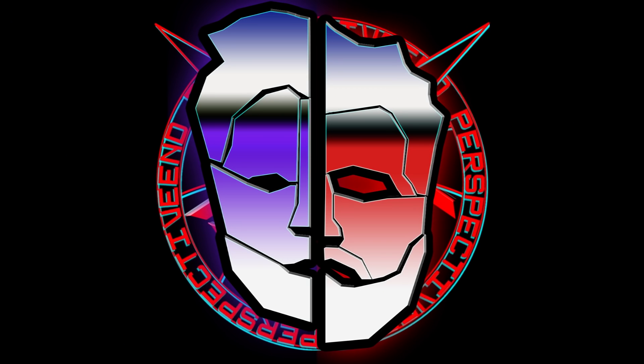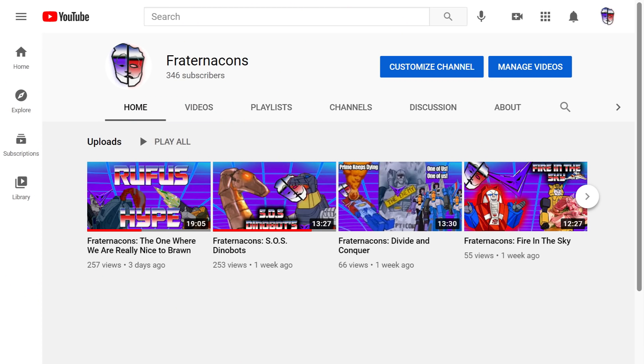Hey! Like the fraternicons? Want more fraternicons? Go to the new channel! One new fraternicons video a week there, edited by my brother. Link in the description.